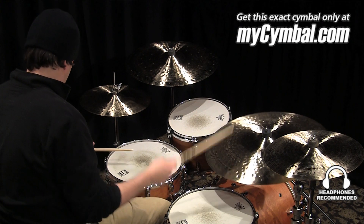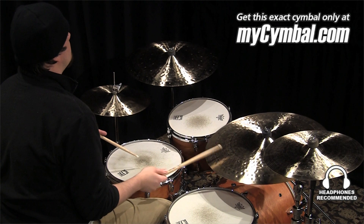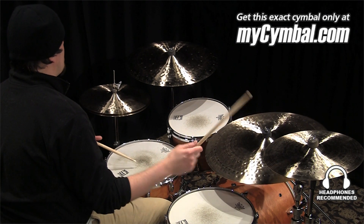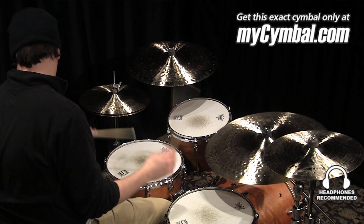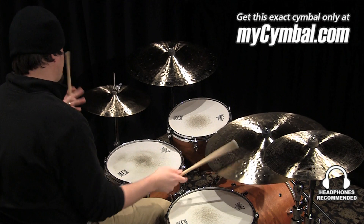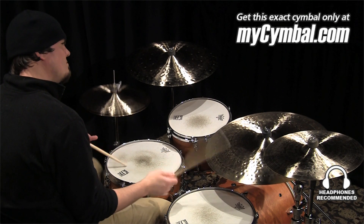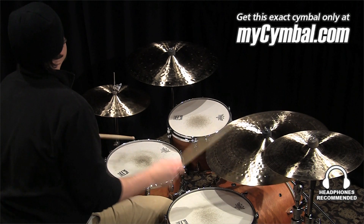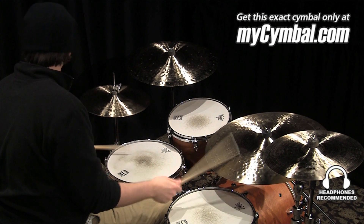I'm Ben White and this is a Zildjian 22 inch K Constantinople medium ride. Thank you.